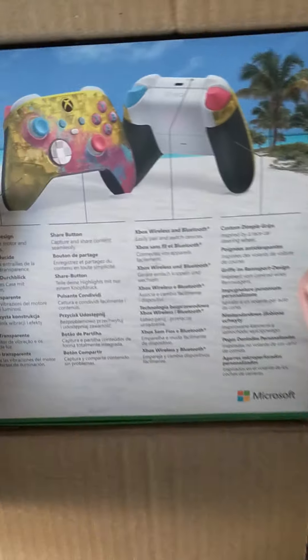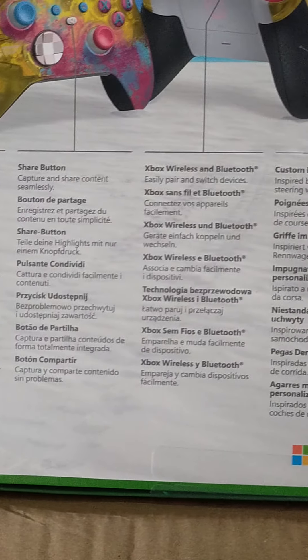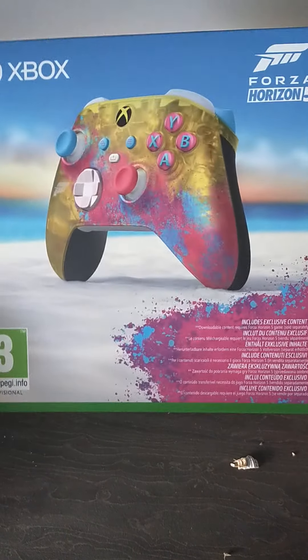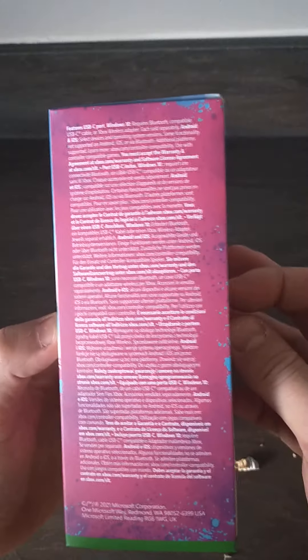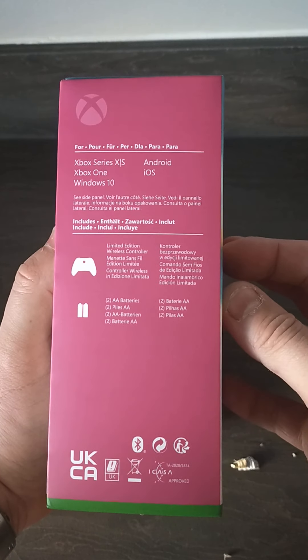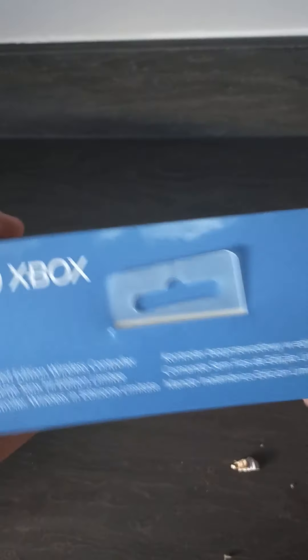Oh, nice. Check that out. Oh yeah, there it is — the Forza Horizon 5 limited edition Xbox Series X controller, right there in the box. It's absolutely stunning. Can't wait to take a good look at this. I've seen a few online, on Facebook, on social media, but it's nice to actually see one in person. So let's have a look and see what we've got.